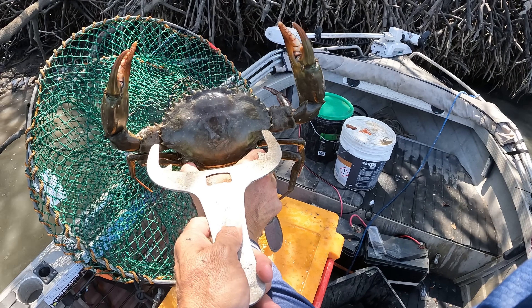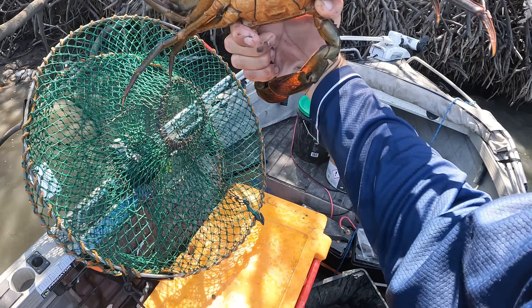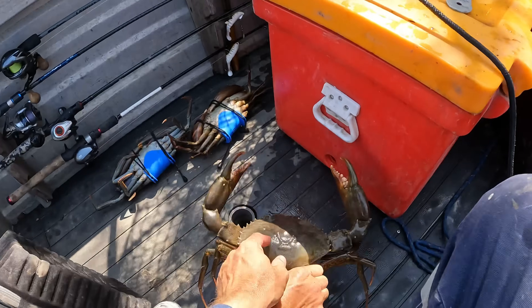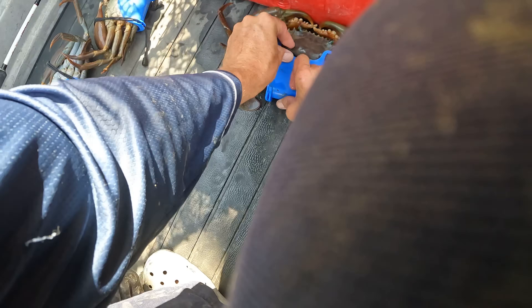He would be about 17 centimetres across the back. Look how rusty he is. Lovely. We'll get him in a crab cuff boys. That's a monster - that's an absolute horse.